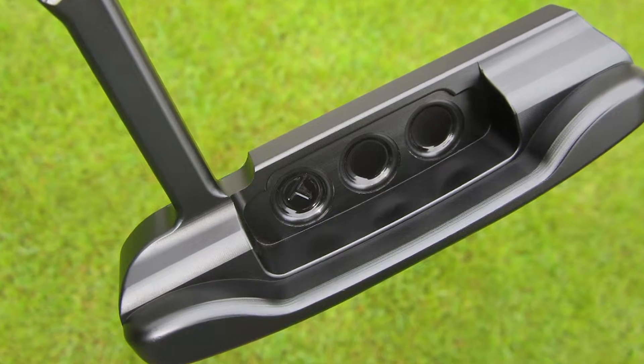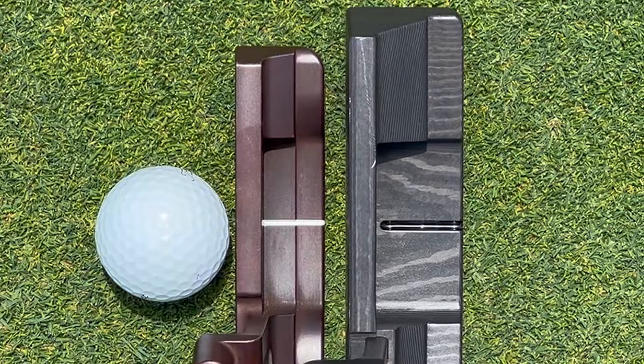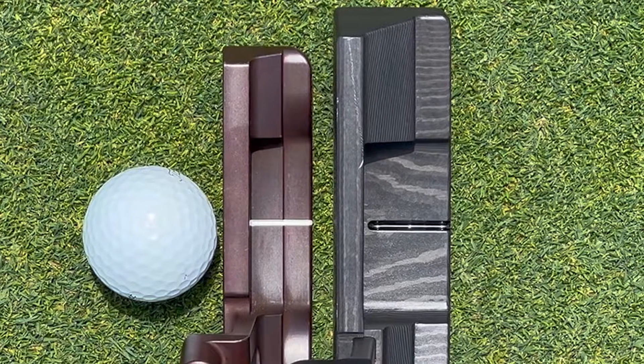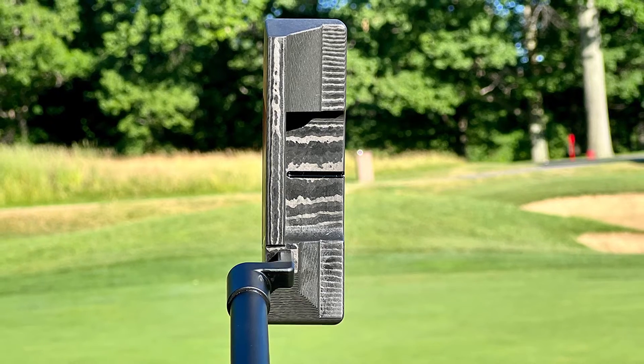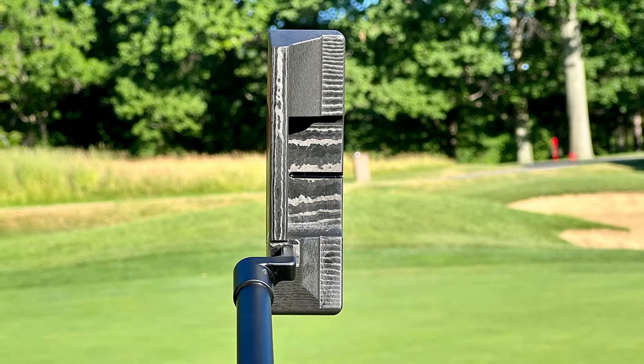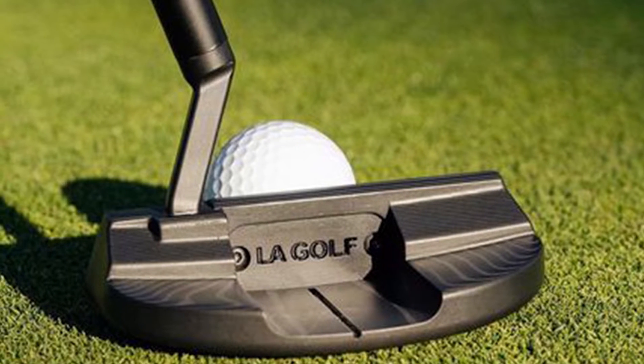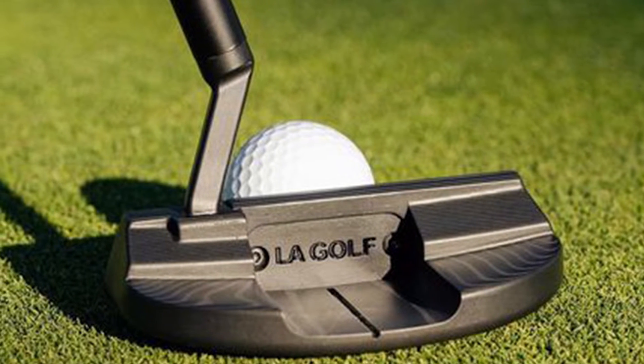LA Golf is not a household name yet, but the LA Golf putter may very well be what puts this fledgling company over the top. After designing shafts for some of golf's top names, this small LA-based company is seeking to place their stamp on the putter market. The LA Golf putter is one of the most unique putters we have ever tested — but is it really worth the price?